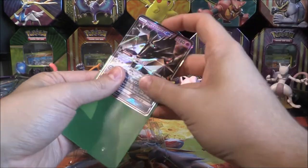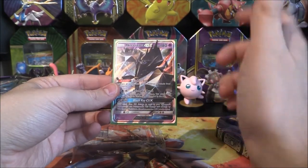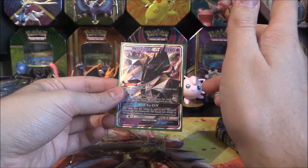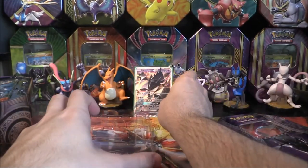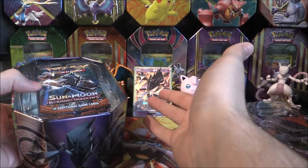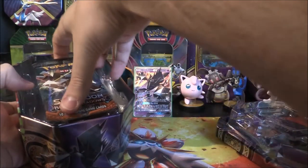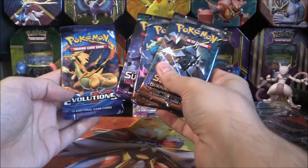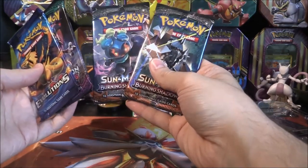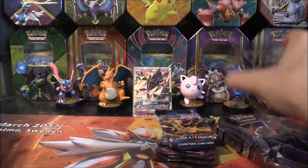So already, pool number one being a Necrozma GX — very, very cool indeed. We have two of the normal artworks, we might have a rainbow rare, and I think we might have the full art as well. So we've got everything for Necrozma now, including that promo. I can see we've got two Burning Shadows. I'm going to hopefully guess there's a Guardians Rising and maybe a Sun and Moon. Oh, is it Evolutions? It is Evolutions. So we have Evolutions, Guardians Rising with Lycanroc, Moello, Marshadow on the Burning Shadows, as well as Necrozma. We'll open them from oldest to newest.